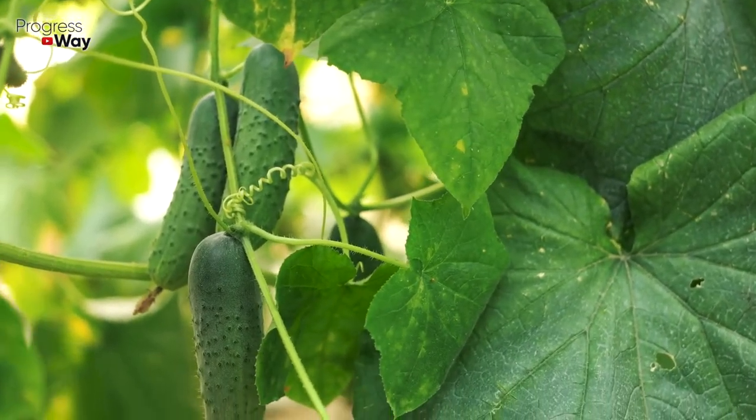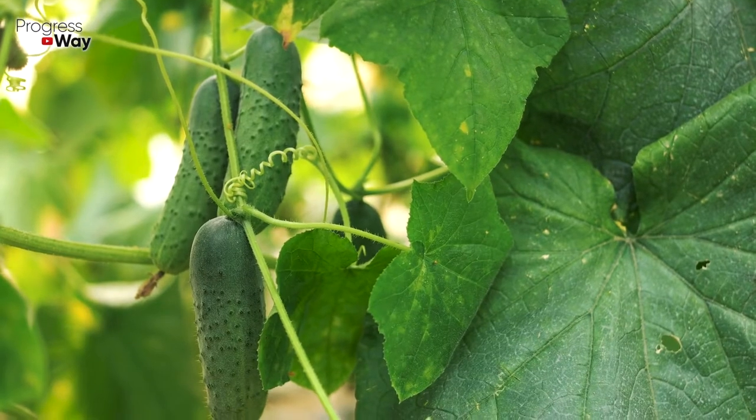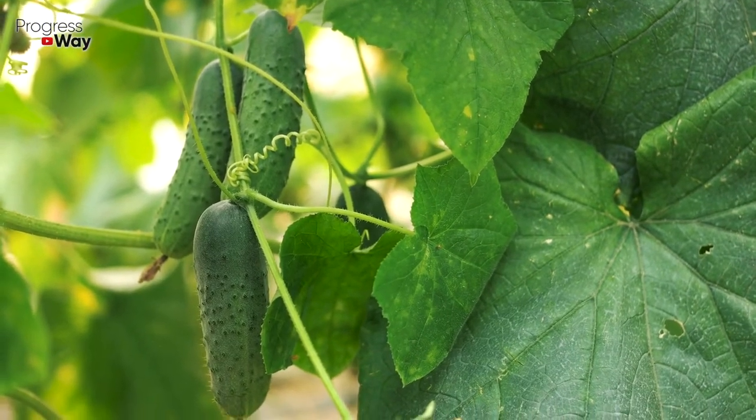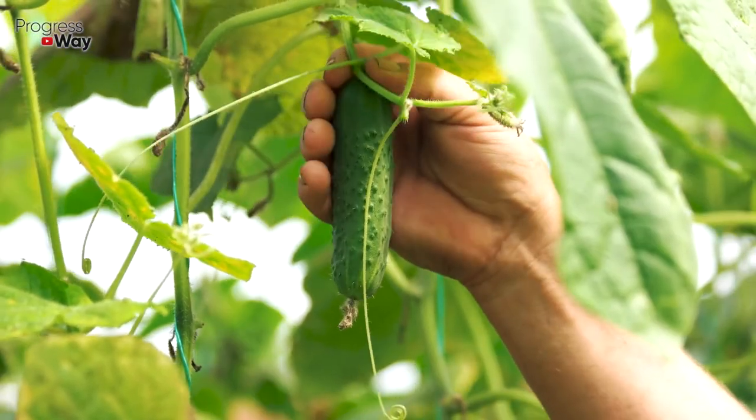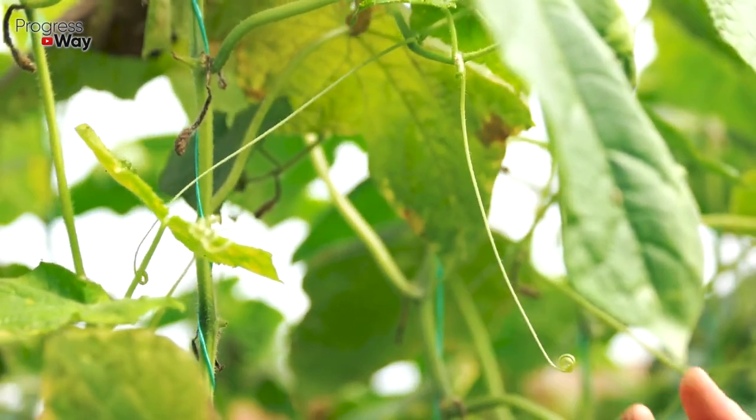The prevention of nutrient deficiencies in the soil should be carried out even at the stage of preparing the cucumber beds. We can use eggshells for this purpose. When planting cucumbers in the spring, simply add a handful of crushed eggshells to the hole.